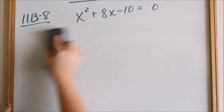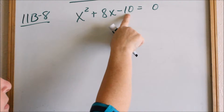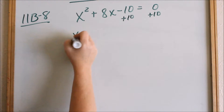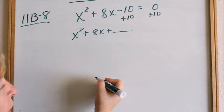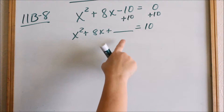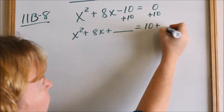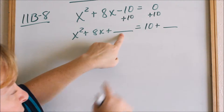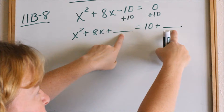Here is where completing the square works. When we complete the square, the first thing we need to do is move the constant out of the way — move it to the other side. So now we have x² + 8x + ___ = 10 + ___. In algebra, whatever I do to one side I have to do to the other side, so if I add something here to complete the square I also have to add it over there to balance the equation — balancing the seesaw about the equal sign. I write this blank just to remind me not to forget.